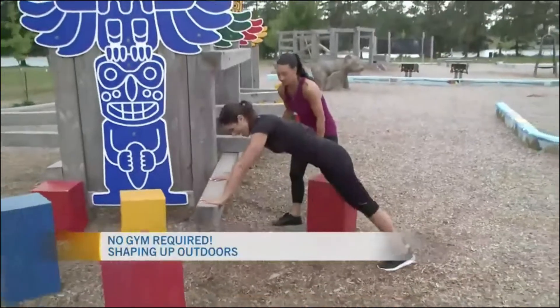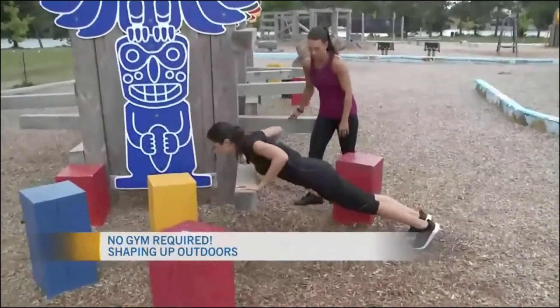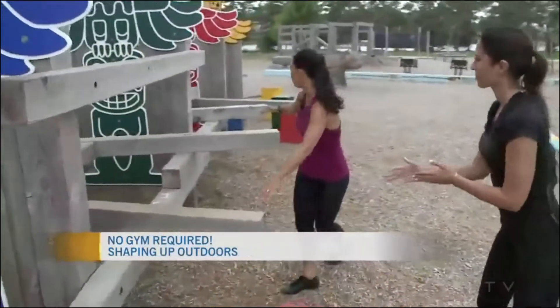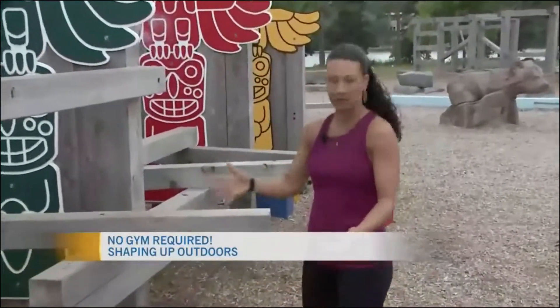As a reminder, you could also do a push-up from this position. This structure provides for push-ups as well, and we have a variety of different heights, so depending on your level of strength you can really get creative.